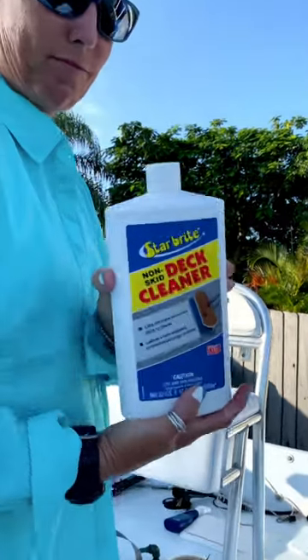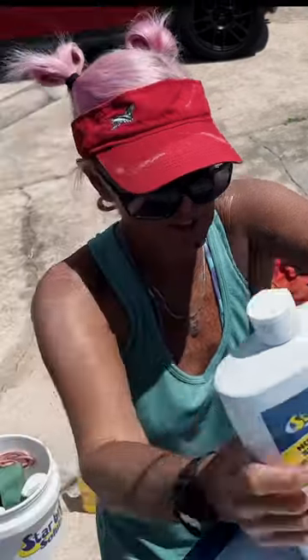Non-skid deck cleaner. Directions: wet deck with fresh water, then shake bottle well.